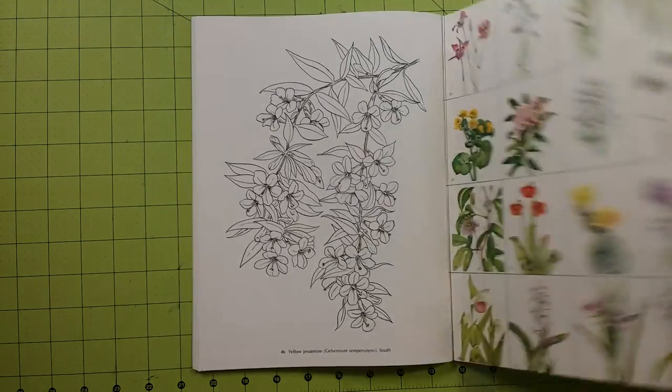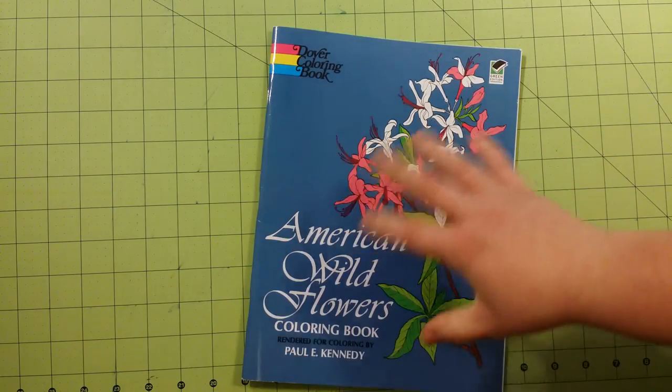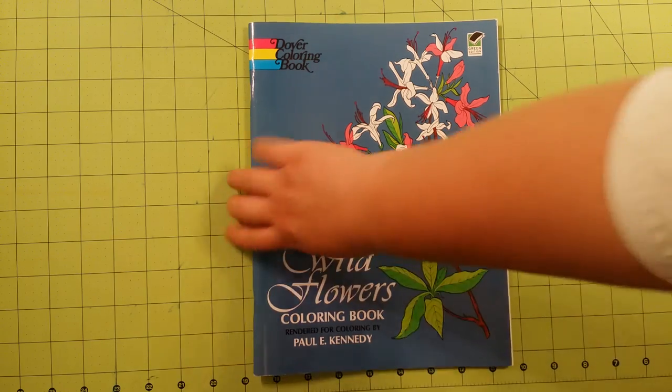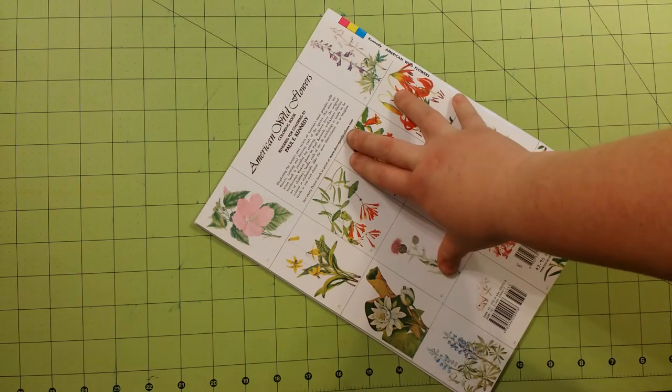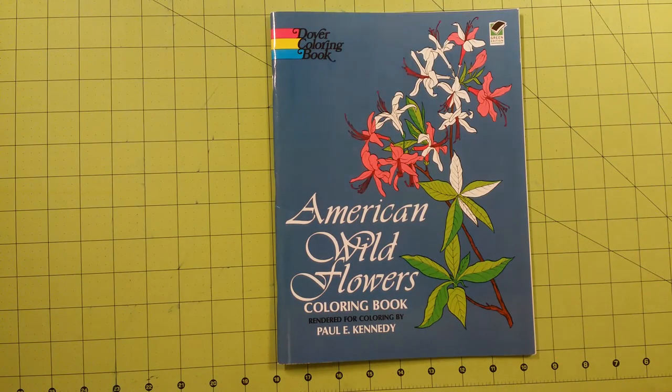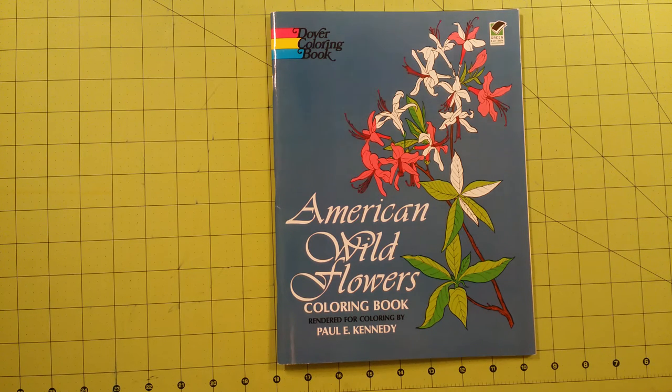That is the end of the book. Thank you so much for watching. I am not affiliated with Dover Publications at all — they're not paying me, and I did not receive this book for free. If you like the Dover books, you can go to doverpublications.com and check out their whole line of coloring books. They've got really neat ones for all ages, covering any topic — from dinosaurs to robots to Native American Indians to the history of the French Revolution. Thank you, and happy coloring!